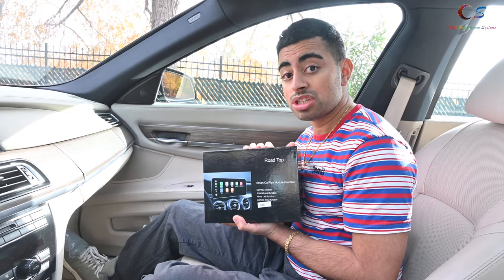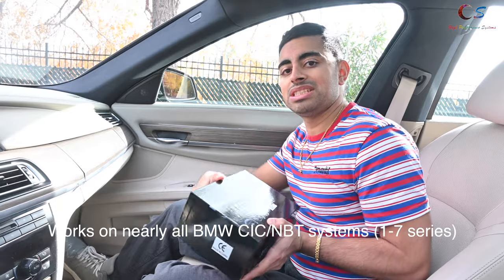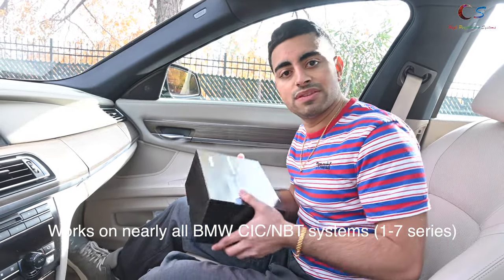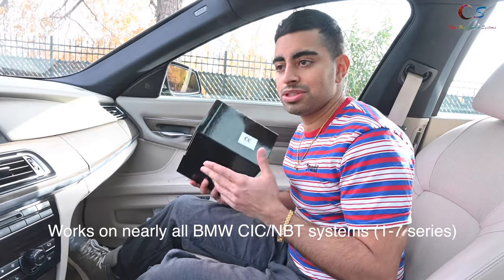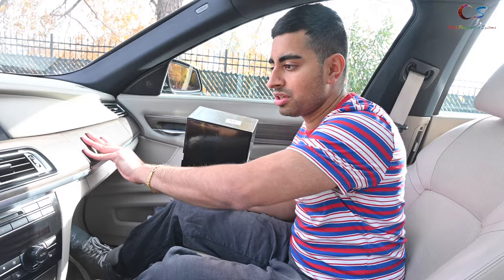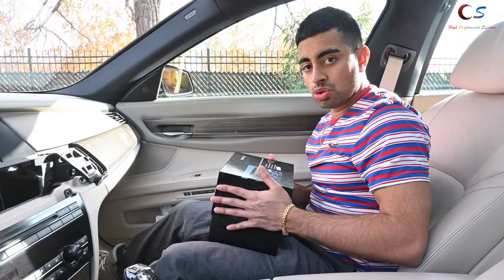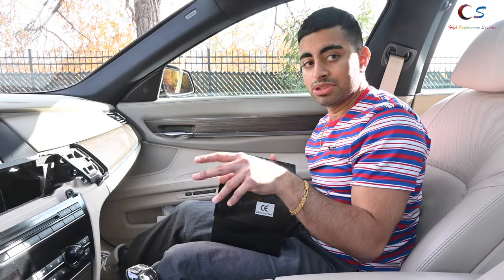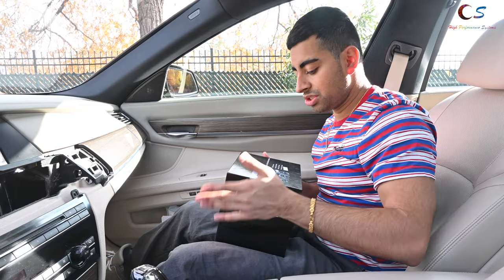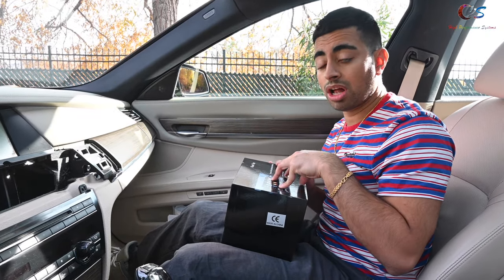Today we're going to install the Roadtop CIC CarPlay module in this 2011 BMW 750Li — this is the F01/F02 series, so this works on F01 and F02. Let's start on how to install it. We're going to begin by removing this panel right here. This is a module that basically adapts in between the display and the iDrive system, and it works for both CIC and the NBT head units.